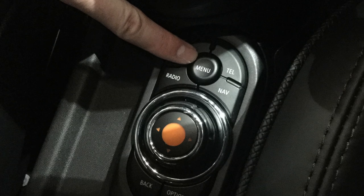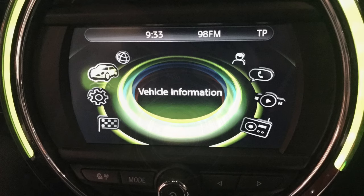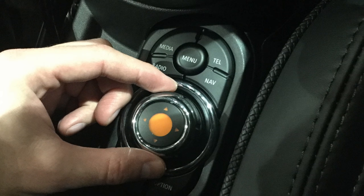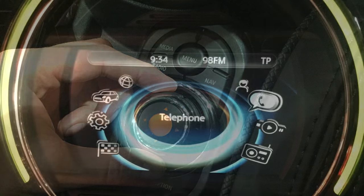When you turn on your car you will need to click the menu button located beside your handbrake. When you go to the screen for the main menu you can use the control dial to rotate through and select the telephone application.